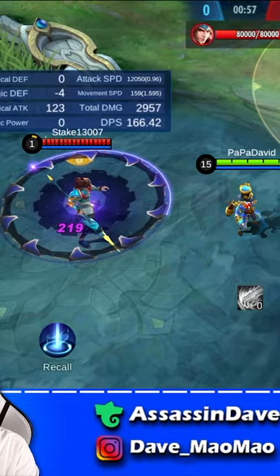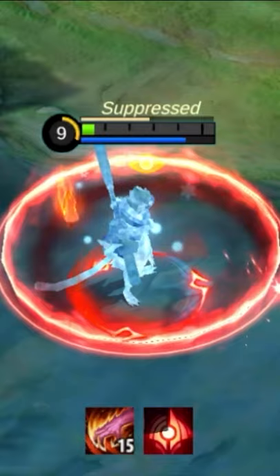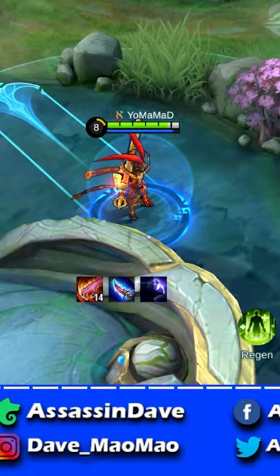Make sure to only use your Winter Truncheon at least halfway after the process completes the full circle. Otherwise, Harley's ult will still be applied to you after you come out of stasis and you will die.